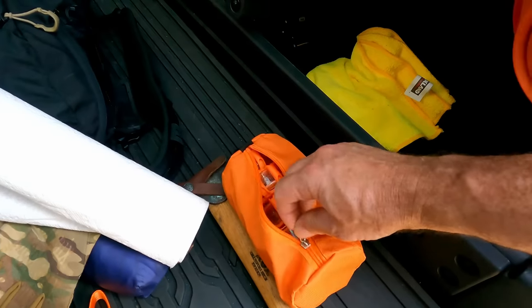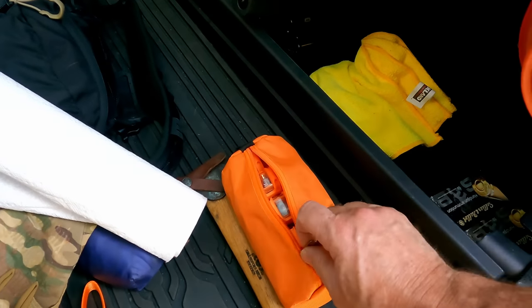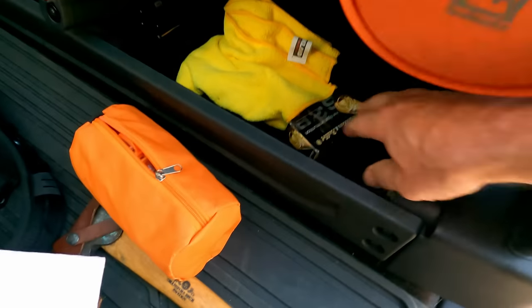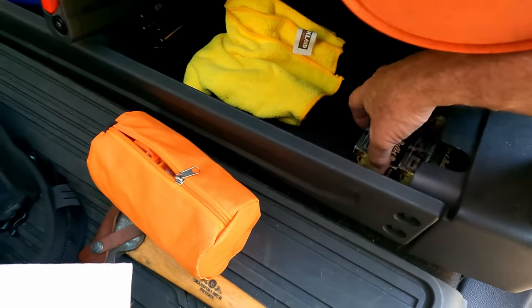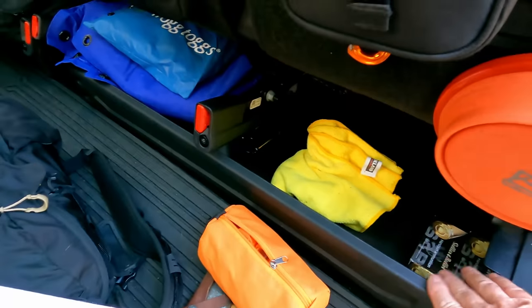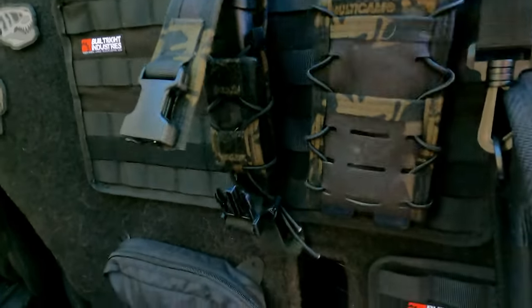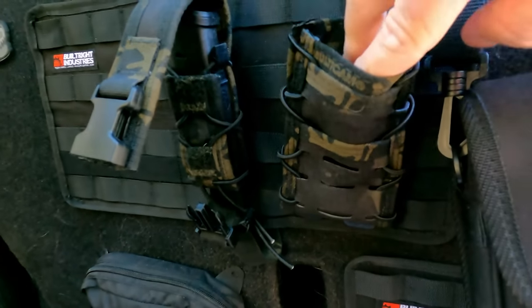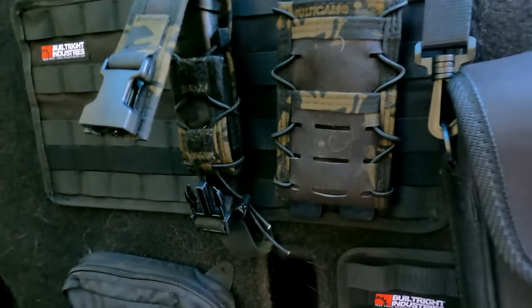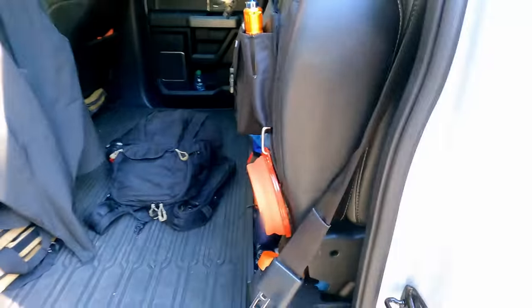I've got some spare ammo — a couple boxes, which in today's prices and availability is basically gold. There's also a miscellaneous pouch I used to use on my battle belt to hold my phone, but I'm figuring out a better use for it. Now let's go around to the other side.